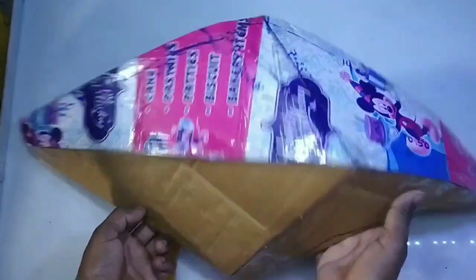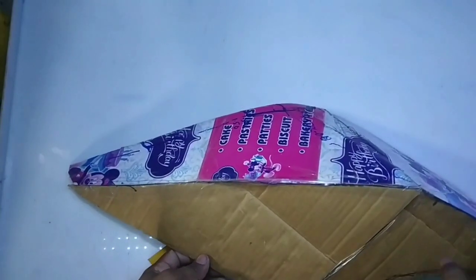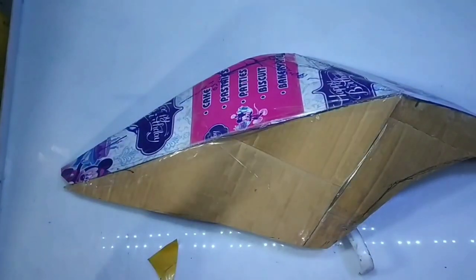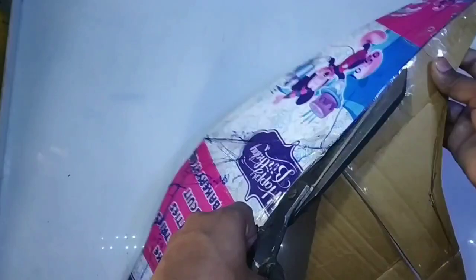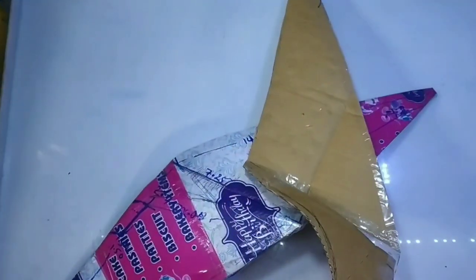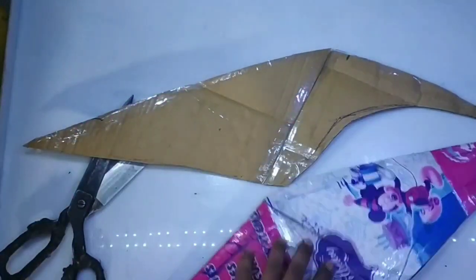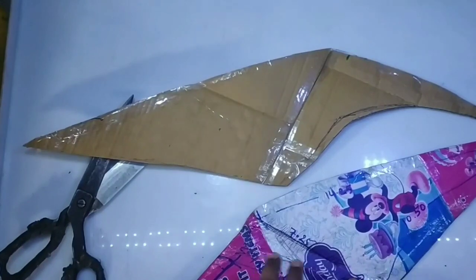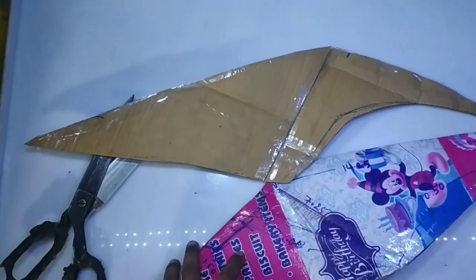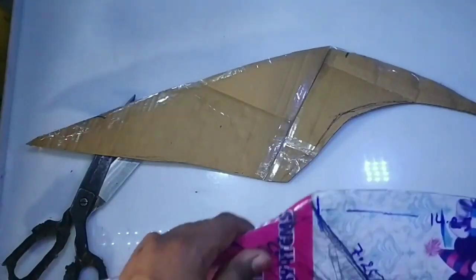So let's start with the pattern — first of all, we will draw our pattern. First of all, I will cut all the tape and then I will cut it, and then I will show you. Friends, I don't know exactly how my video will look, or how my flap will look, but I will try to make it very good.